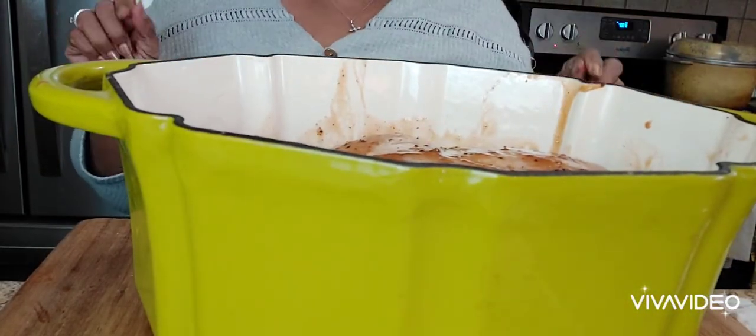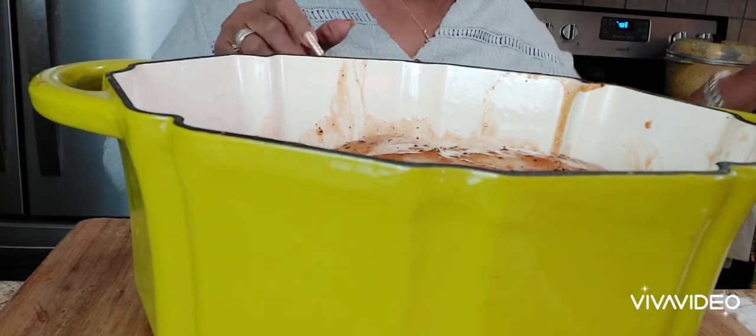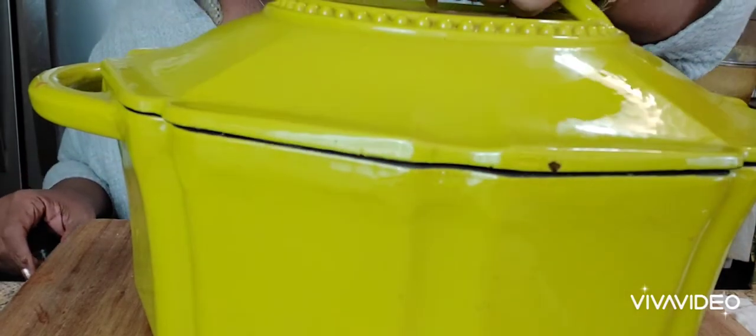I'm not going to put any onions or anything in there because the seasoning is already in it, so I'm going to cover it up and put this in the oven at about 350 degrees for about 45 minutes or until the chicken is good and tender. I love this Dutch oven because it holds the juices in and your meats will be tender. This is cast iron, so it's going to hold that steam in. We're going to put this in the oven and then do our quinoa and green beans.